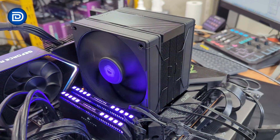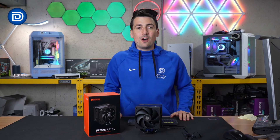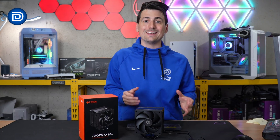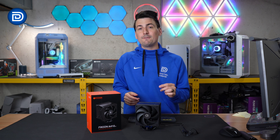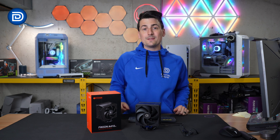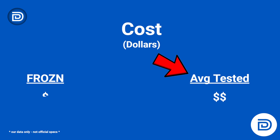Now let's talk about performance. When looking at CPU coolers, I like to start with cost so we have a better understanding of the value we're getting. This is going to be one of the most affordable CPU coolers out there — specifically one that comes with two fans. It's very aggressively priced for what this cooler is, and compared to the competition you'll see a pretty substantial difference in cost.